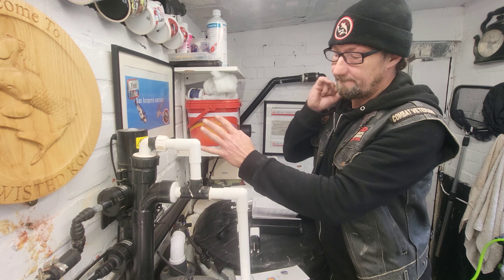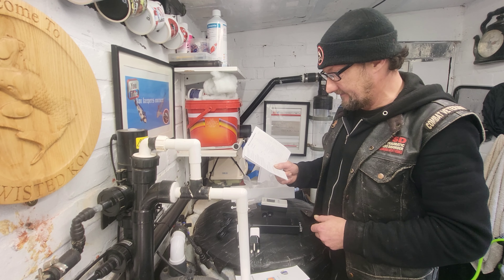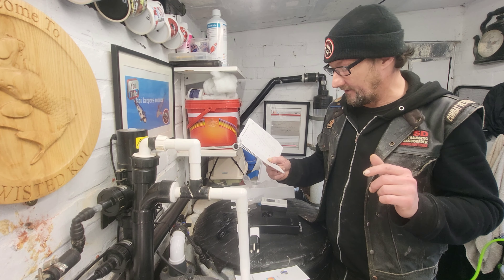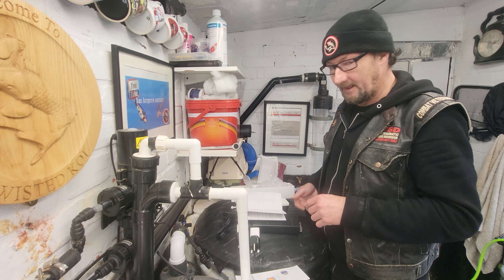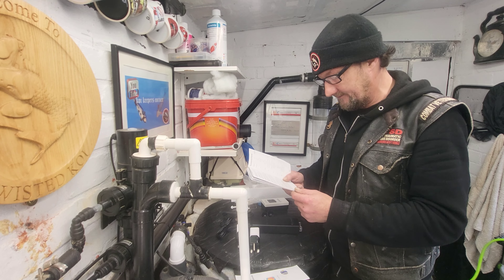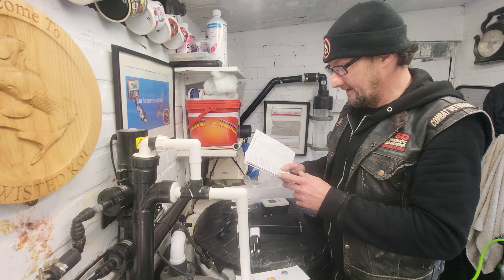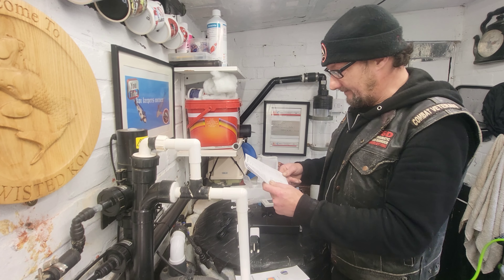Number five: specific gravity. The specific gravity of fish tank water is the ratio of its density to that of pure water, commonly used to measure salinity or dissolved substance concentration. Number six: TDS - total dissolved solids. TDS refers to the total dissolved solids in the fish tank, usually expressed in ppm (parts per million) or mg/L, measuring dissolved minerals and organic and inorganic compounds. Number seven: ORP - oxidation reduction potential. ORP measures the oxidation reduction potential in the aquarium, also known as redox potential, reflecting the oxygen content and purity of water.